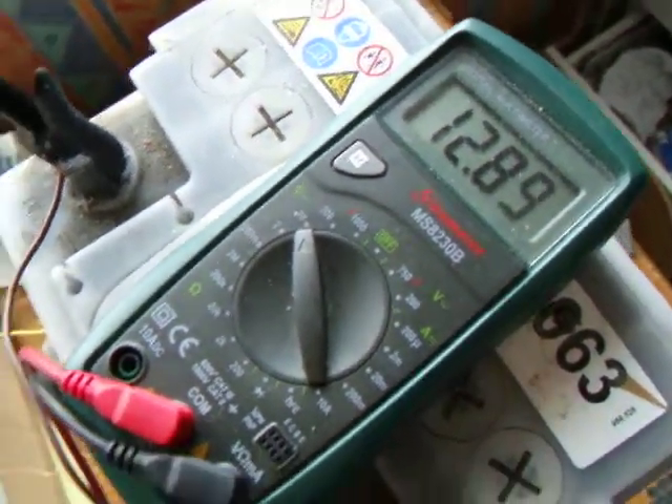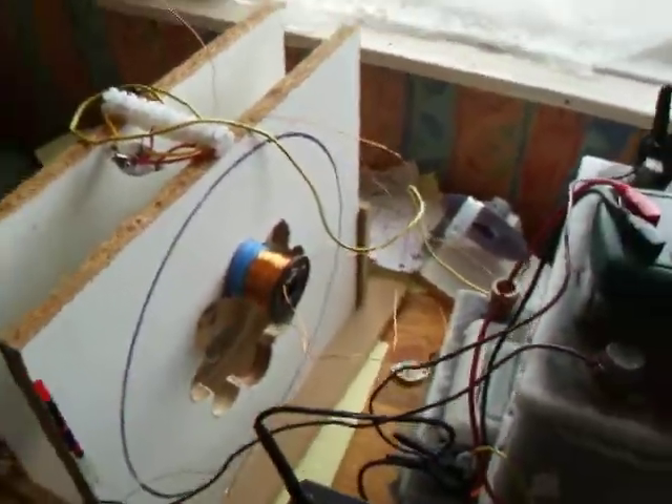The third charged battery is showing 1286 — well, 1287 — roughly that. Now I'm going to show you a little something.